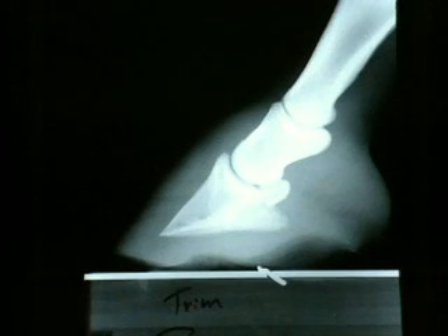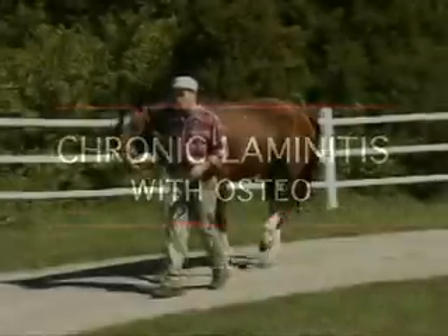She has done that herself. That's the value of this entire technique. Our third case is chronic laminitis with osteomyelitis.